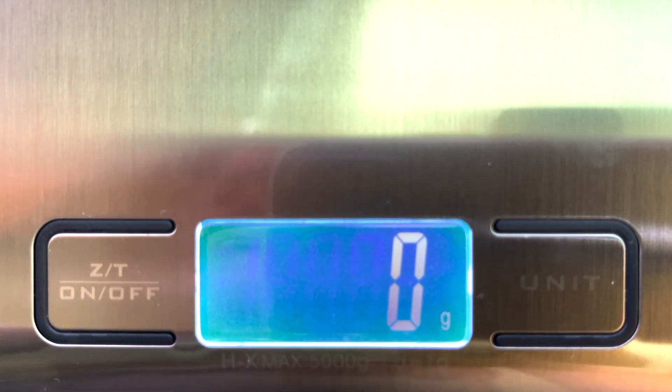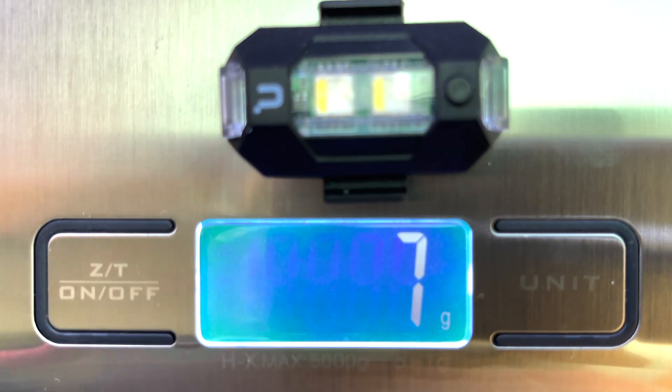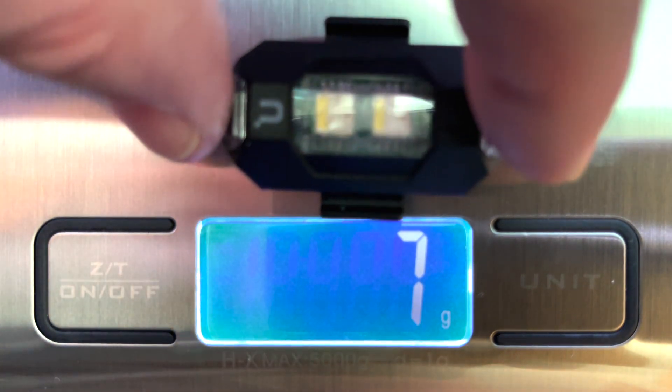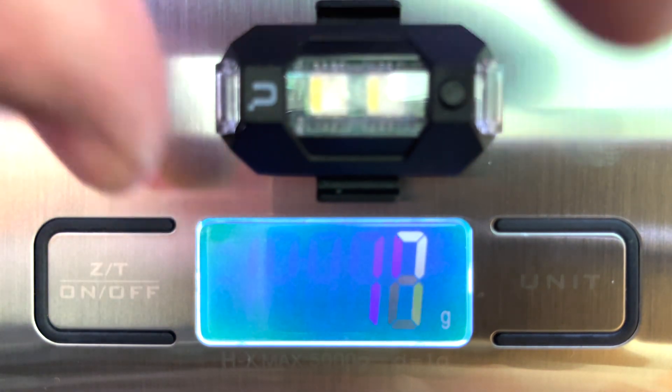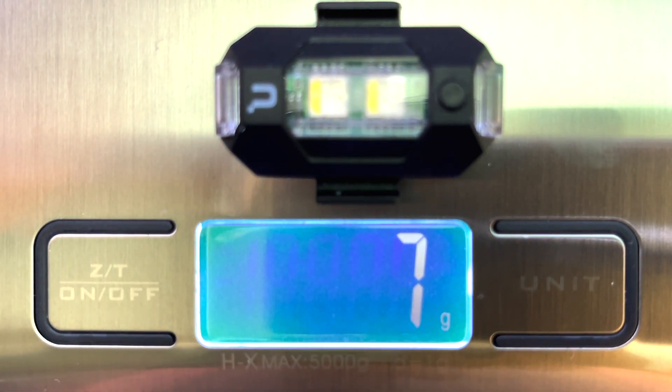Now here is the Ulanzi strobe, which is coming in at 7 — sometimes it says 6, sometimes it says 8, but I would take that at 7 grams.